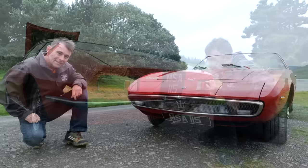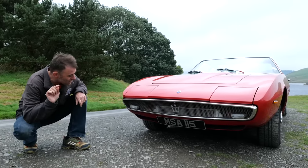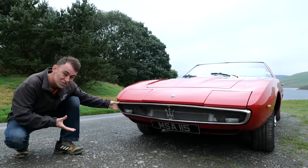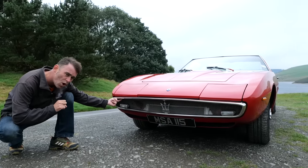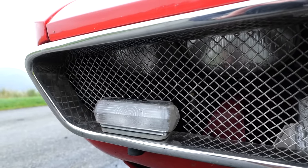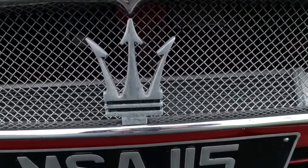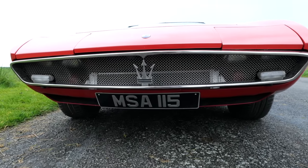Back to the front — I've got a question for all you Maserati experts. We had to replace the front bumper because it crumbled with rust, and the replacement has the fog lights on the bottom, whereas the original had them hanging from the top. Where should they be — top or bottom? Also, the number plate reads MSA 115, which represents the tipo of the car. Pretty cool.